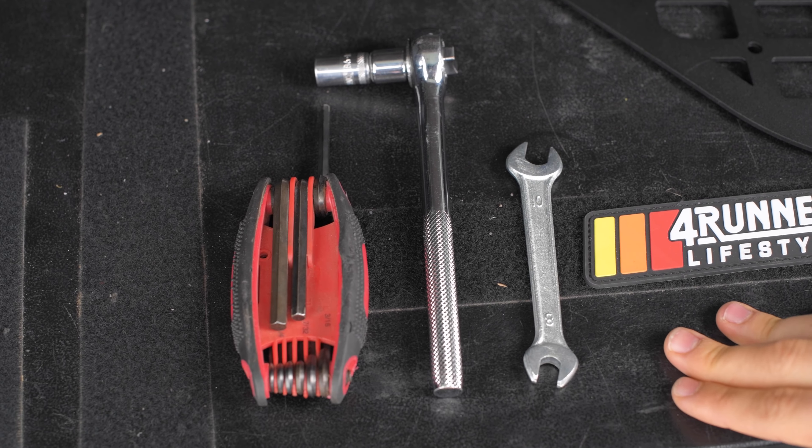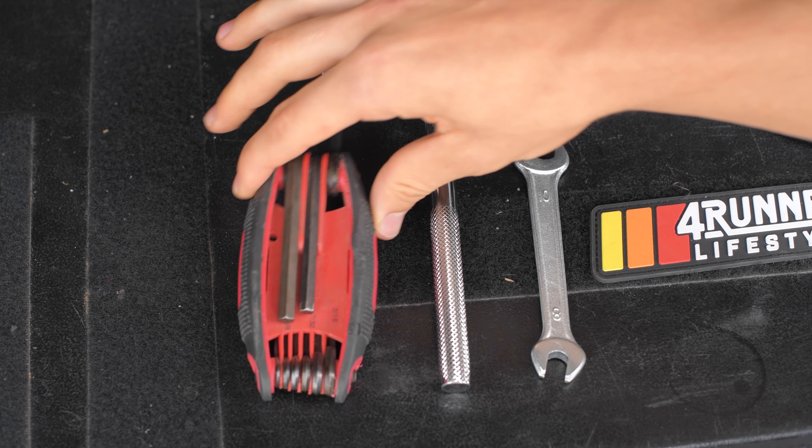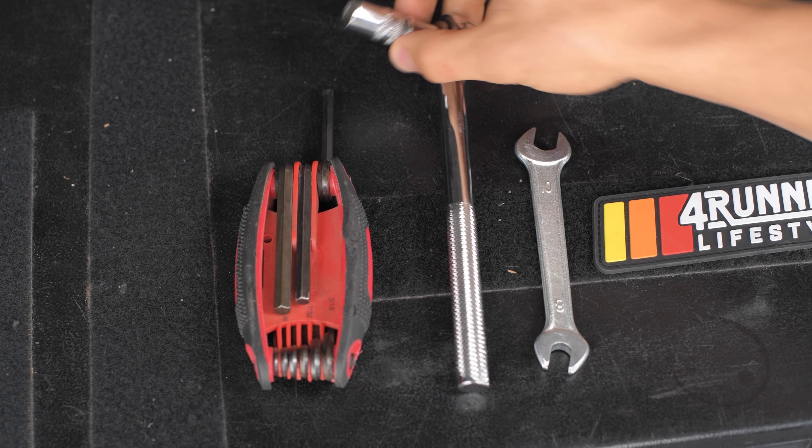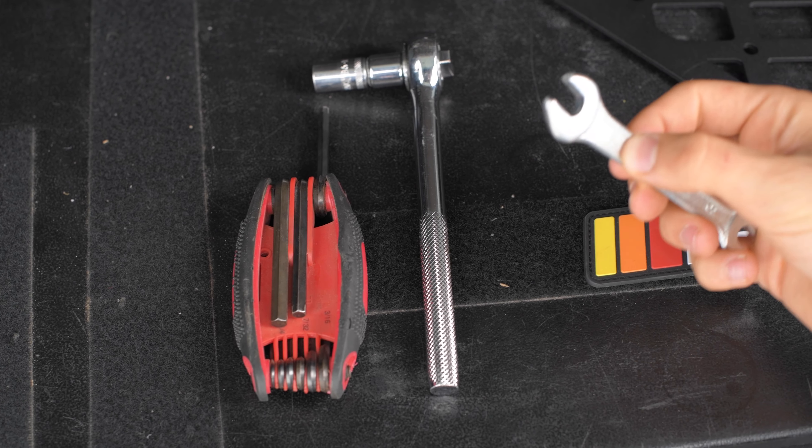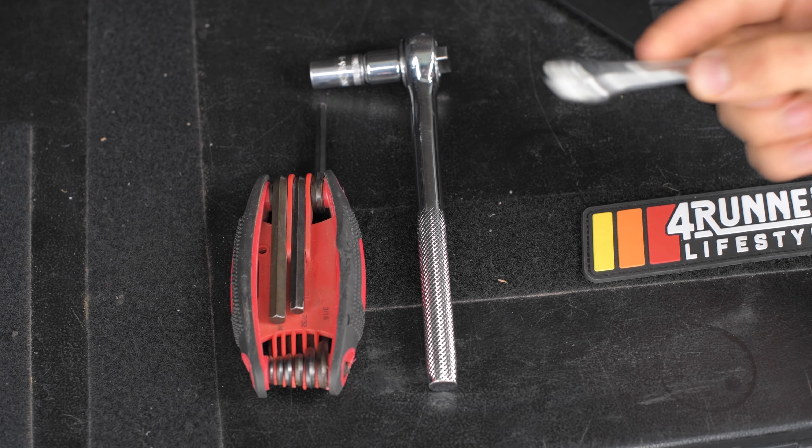The tools we're going to be using for this install are fairly simple. It's just a 3/16th Allen, a 10 millimeter socket, and then for the tight spaces we're going to use this 10 millimeter hand wrench so we can wedge into those tight spots.